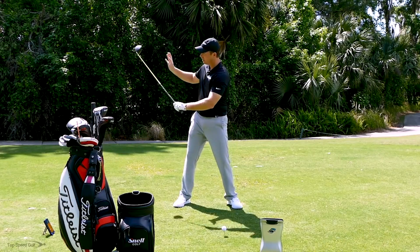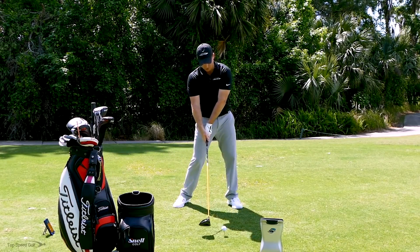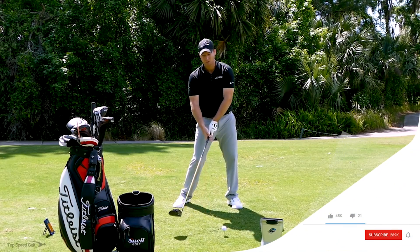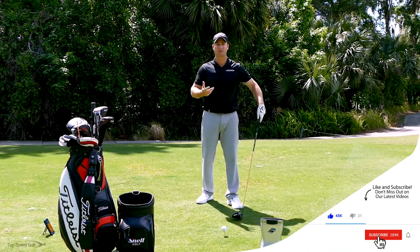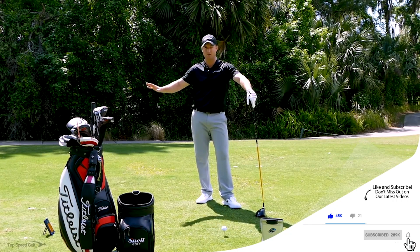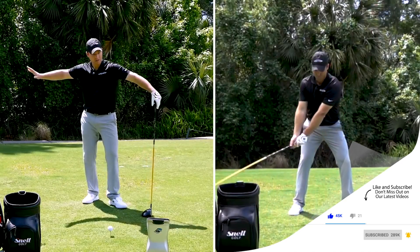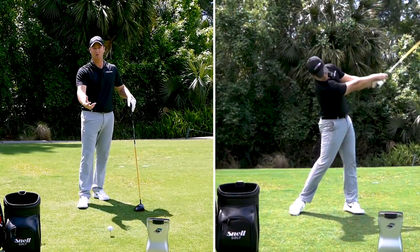When you cast with your arms, you're getting all this speed way back in the swing. As the club comes closer to contact, it's actually decelerating — which can close the face sometimes, open it the next time, and it's just not going to be consistent. This drill gears in on a short backswing and then really making sure we accelerate through with the body and then the arms.